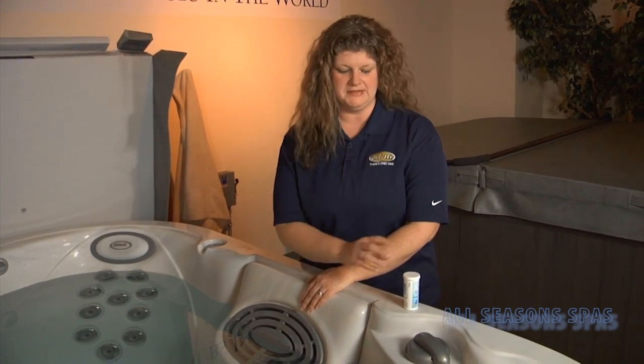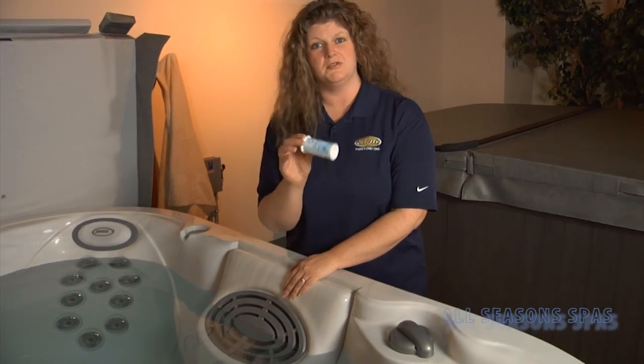Hi, my name is Kelly. I'm the service manager at All Season Spas. We get a lot of questions about water clarity and what to do if your water gets cloudy. One of those ways is to check and adjust your chemicals on a regular basis, which is done very easily with test strips.